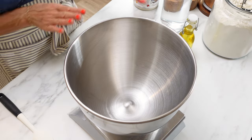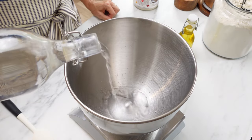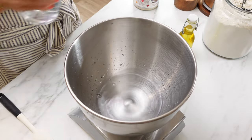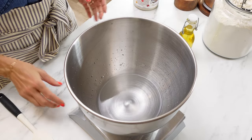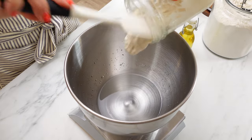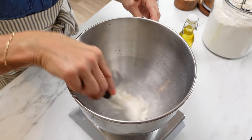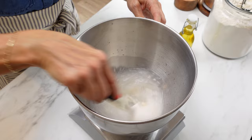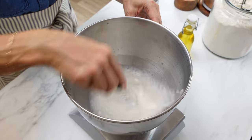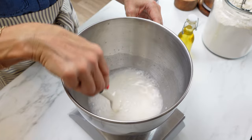This dough is so easy to make. We are going to start out with the bowl of a stand mixer. I'm going to measure out 275 grams of water. I cannot stress enough, if you are going to make sourdough, you really need to get a kitchen scale — it's going to make your life so much easier. We're going to put 50 grams of active sourdough starter in here. I like to stir it around in the water to help the sourdough starter dissolve and get more evenly distributed in the dough. It doesn't have to be completely dissolved, just go ahead and give that a good start.